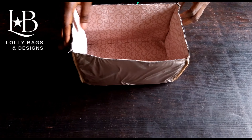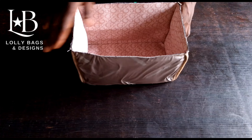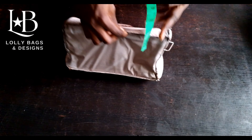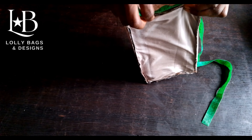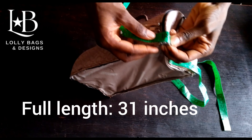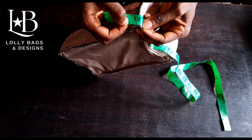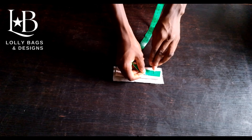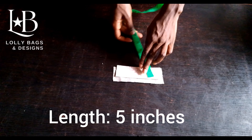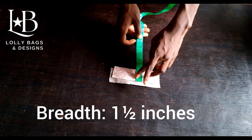What we are doing next is to prepare the gusset so we can join the two compartments together. To do that we are going to get the full measurement of our top compartment — we have 31 inches, and we are going to add half an inch, so we need 31 and a half inches. This is our gusset — the length is 5 inches and the breadth is 1 and a half inches. I have also cut out the lining for the gusset.